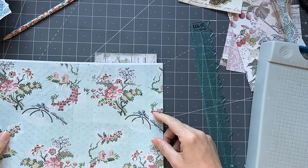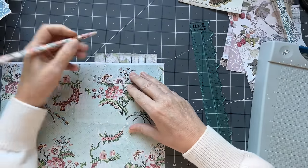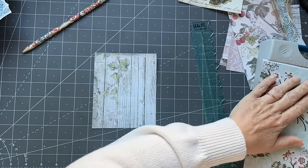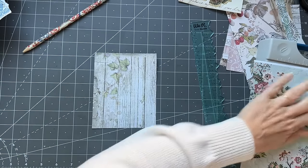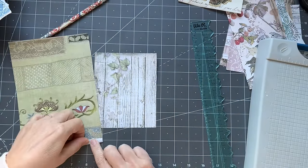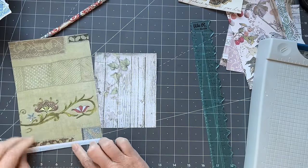How pretty is that! Oh, that one's double-sided — I know, I'd already used it for something else.